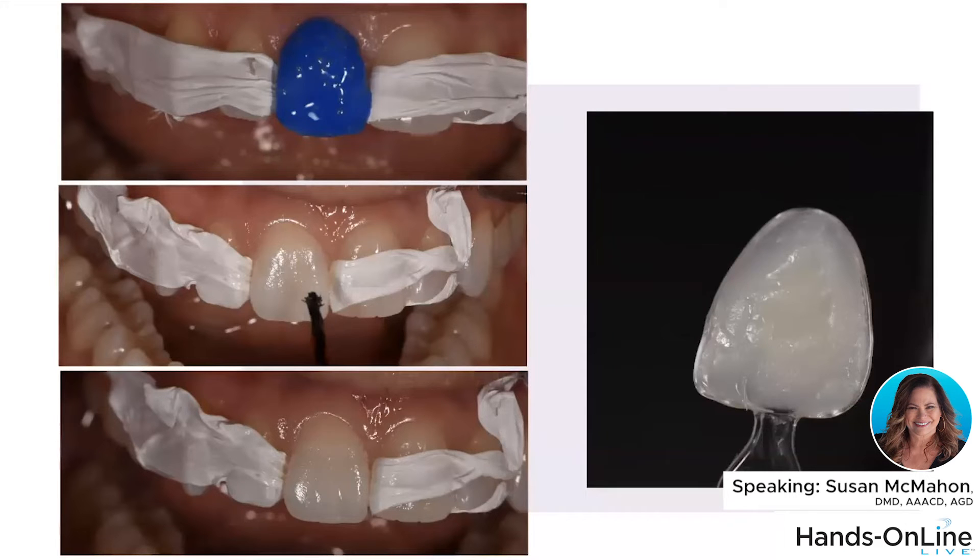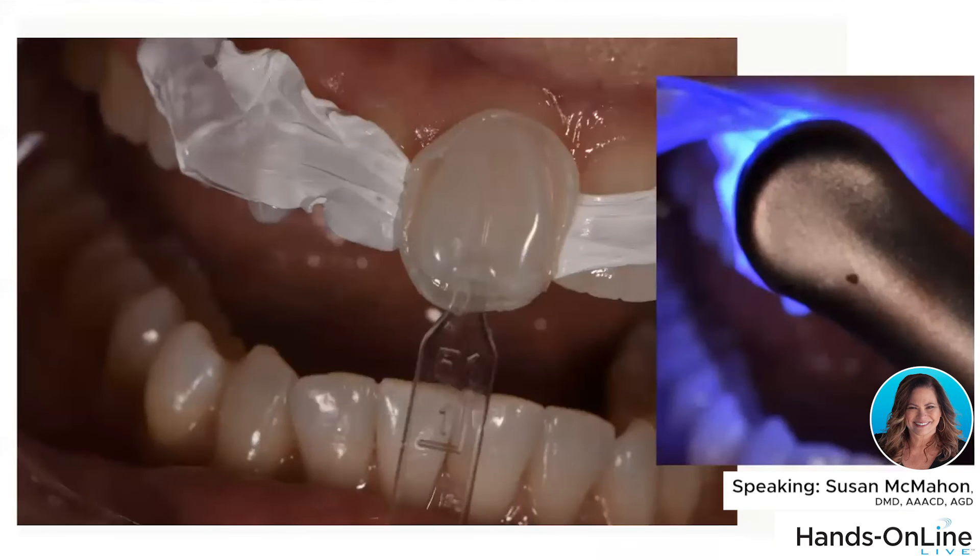You use Teflon tape, a little bit of etchant, then some adhesive, cure it, and you load up your template. It's straightforward — you put some material into it. This is a single shade of white enamel composite loaded into the template, and then you squish that mold onto the tooth. It has a perpendicular aligner on it that allows you to orient it along the long axis of the tooth, helping you get it in the right orientation. Then you take an instrument and clear away the excess.